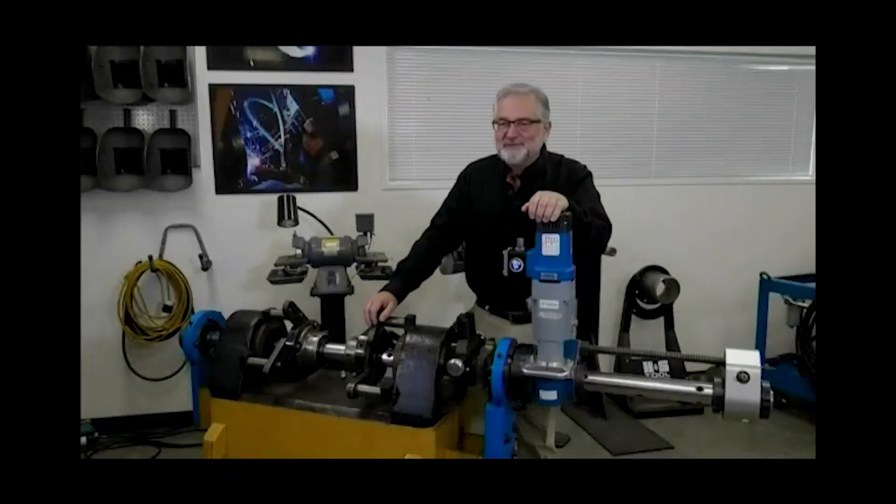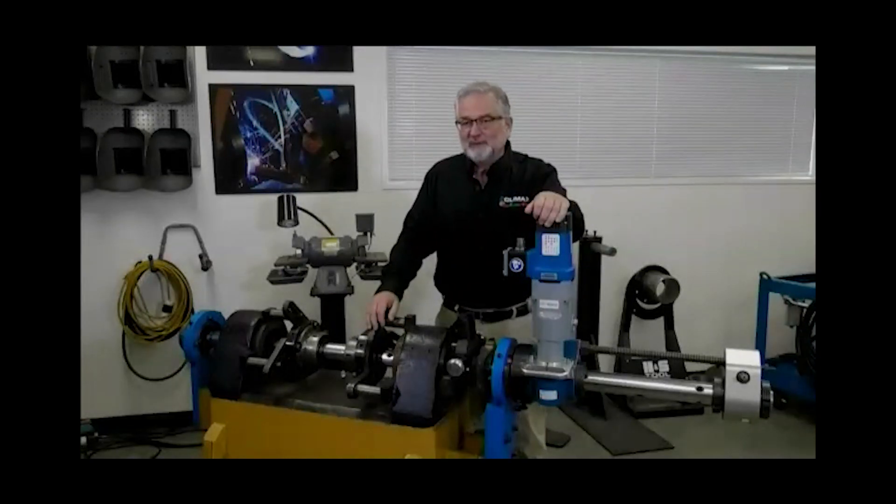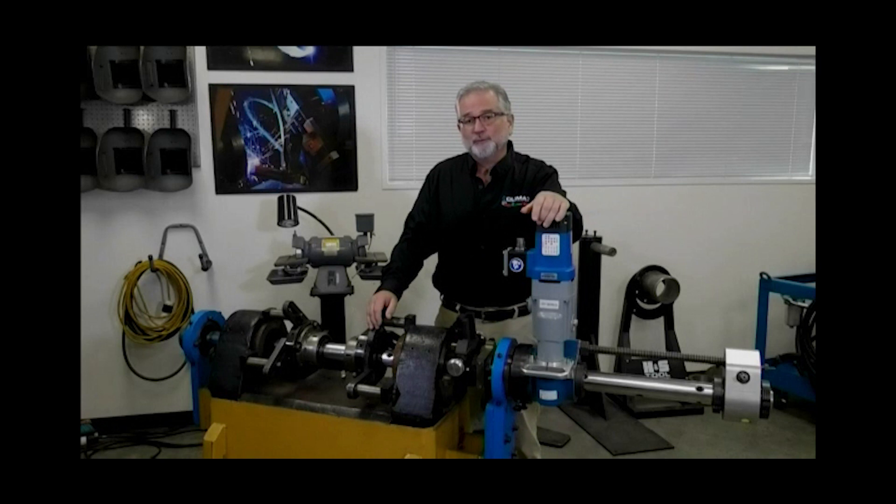Welcome to the Climax Academy Live. I'm Jim Miller, the Global Training Manager. I really want to thank you for being flexible on our time change and we really appreciate it. Climax has always been on the forefront of adopting new ways to help customers' problems, and I hope these videos are being helpful to you to advance your work.